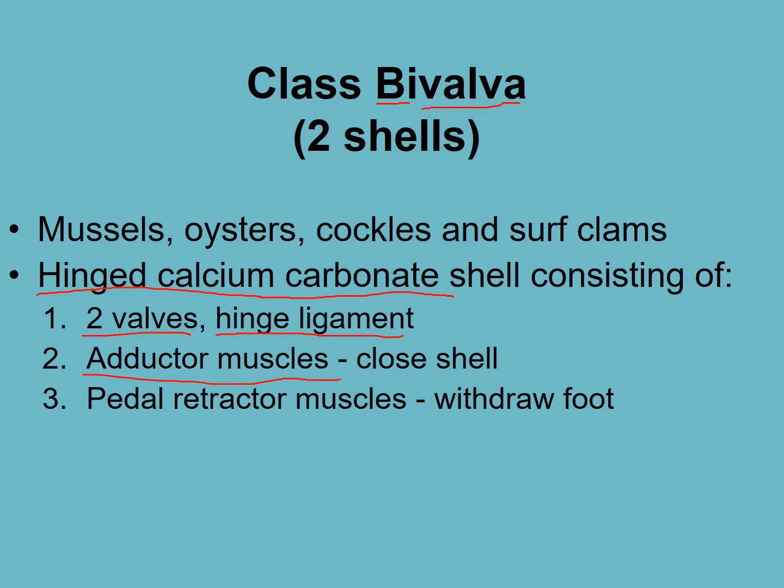They have an adductor muscle — they may have one, two, or four. These are the muscles that hold the shell closed when they want to squeeze shut, and you'll be familiar with it as the white part in a scallop or a mussel. They also have pedal retractor muscles, which withdraw the muscular foot.